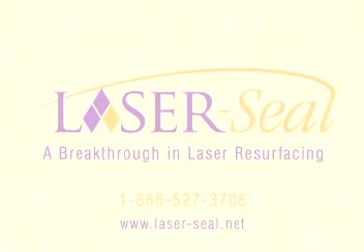Call LaserSeal for more information on this exciting, innovative breakthrough in laser resurfacing.